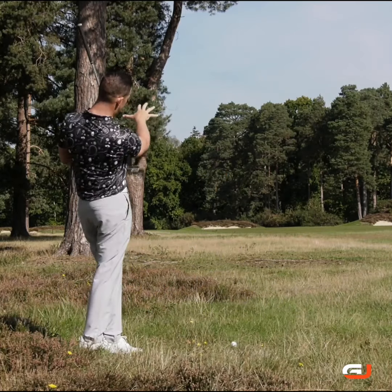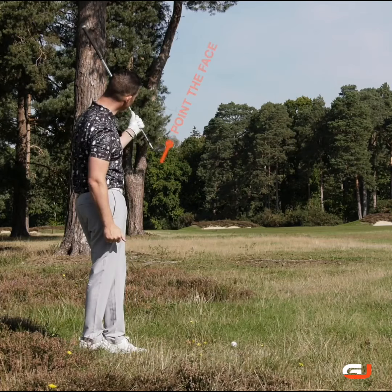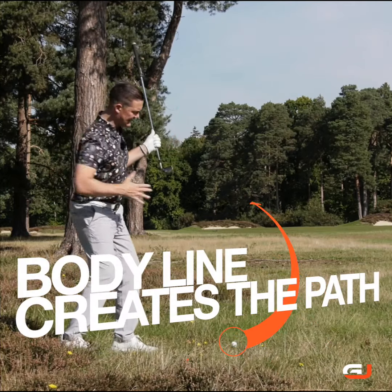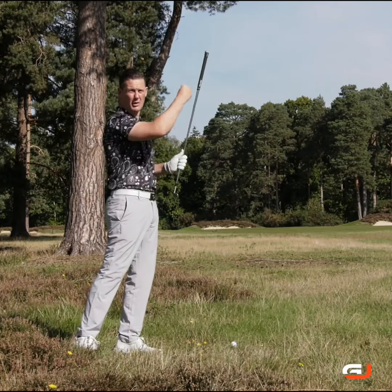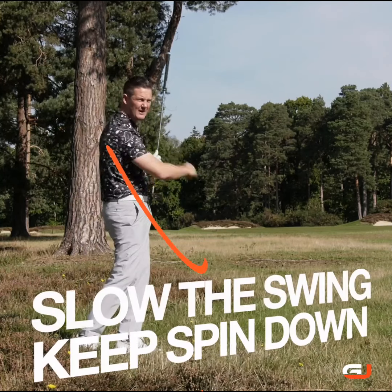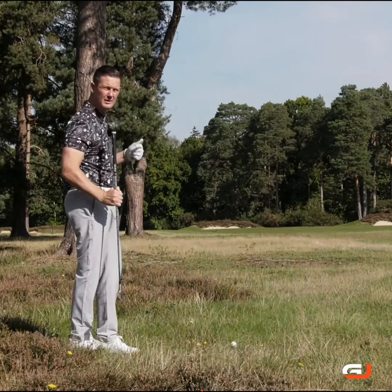I want to bring this ball from those two bunkers on the right and curve it back to the left. So I'm going to point my face in that direction, and my body line is going to create the path to get the ball to curve back. Remember, the more speed I put into this, the more the ball wants to climb up — so I'm going to do this really softly with the feeling of six or seven out of ten in terms of power. Anything more than that creates the risk of that ball climbing up.